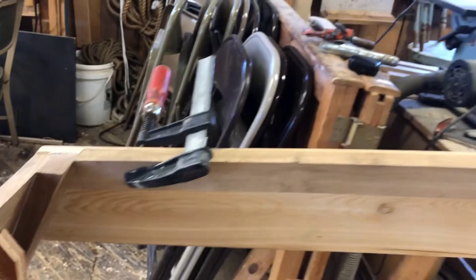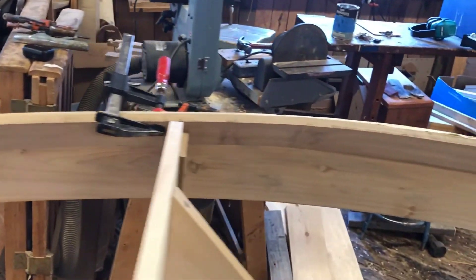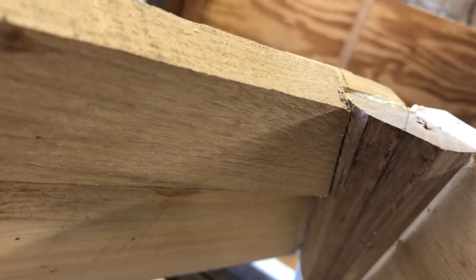I cut the chine — we can take a look at it. It looks pretty tight there in the stern. You can see it's nice and tight. Check it again up in the bow — looks pretty good. Looks like we're good.